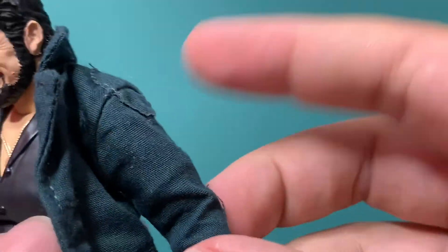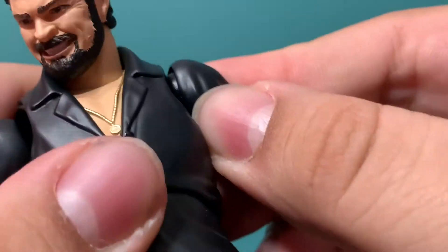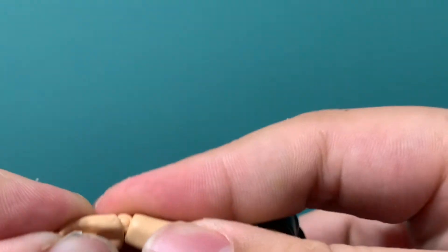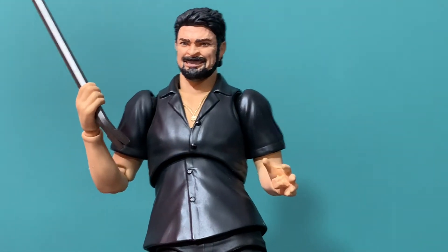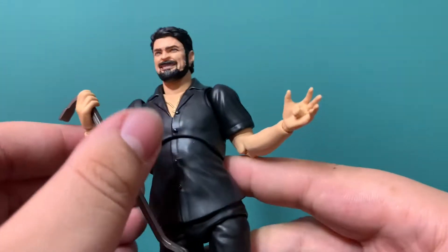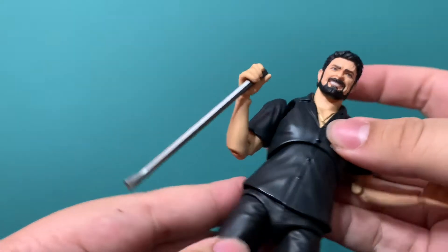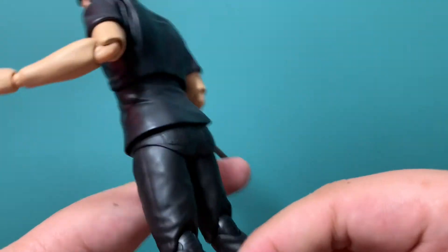It is tough to move with the arms with the jacket on. Let me remove it quick — always make sure you remove the hands before you take it off. And now you have a different Billy Butcher look entirely. Without the jacket, the shirt does look a bit sort of flayed out — a weird shape. So the jacket definitely helps hide the weird shapeness of it.